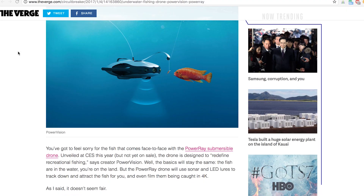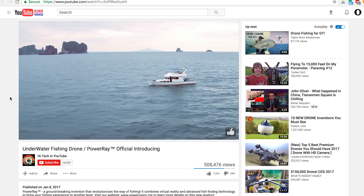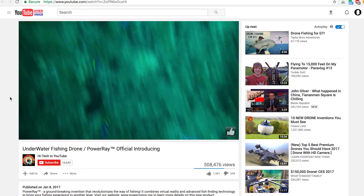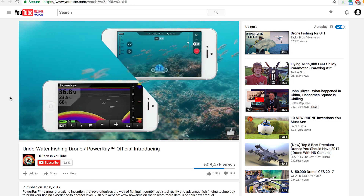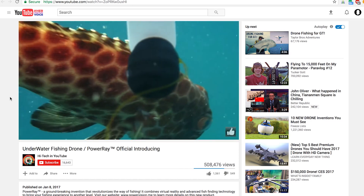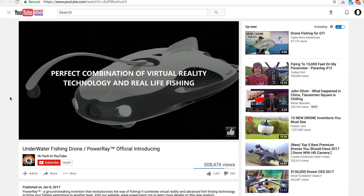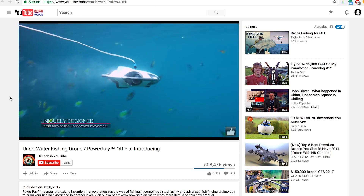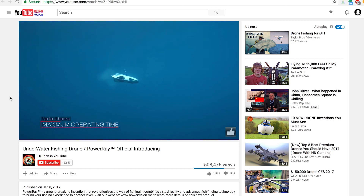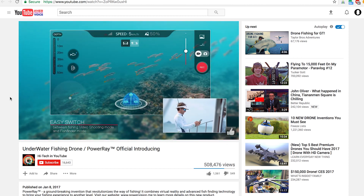Coming in at number one is the PowerRay by Power Vision. If you've been watching our Droner News segments, you'll know the PowerRay is due out this summer and is about to be the standard of underwater ROVs. It has a 4K camera already integrated, can go down to 100 feet, and is being pitched to fishermen — it has a fish-finding sonar so you can drop it in the water and find where the fish are. It even has an internal light that claims to lure fish toward it, which feels like cheating. It's compatible with first-person view goggles and can be driven with them — it'll literally follow your eyes and go wherever you look. The price point hasn't been announced yet, but I'm hoping they deliver on all these promises.